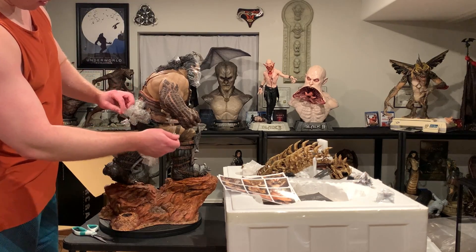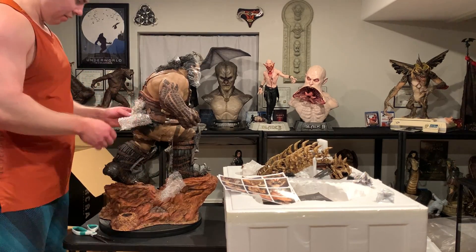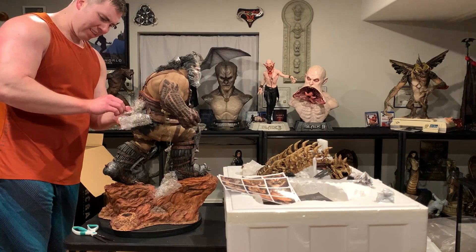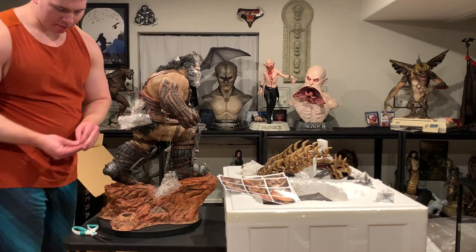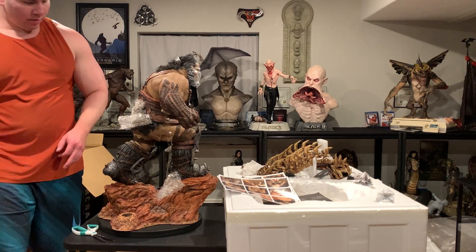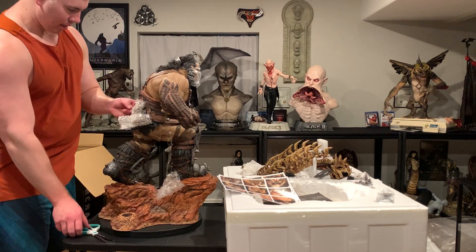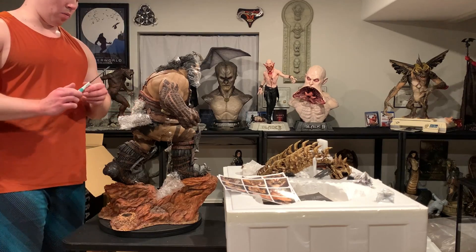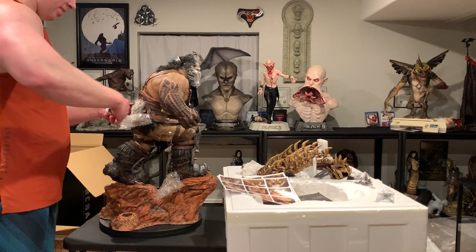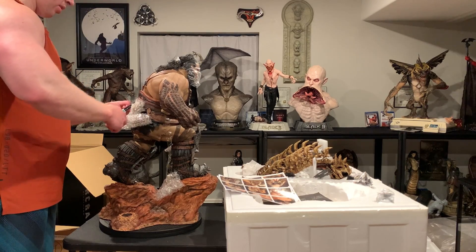Look at all this tape on him — everything's basically bubble wrapped. It's good to note what has bubble wrap if you ever need to sell the piece, because obviously they bubble wrap it for a reason.